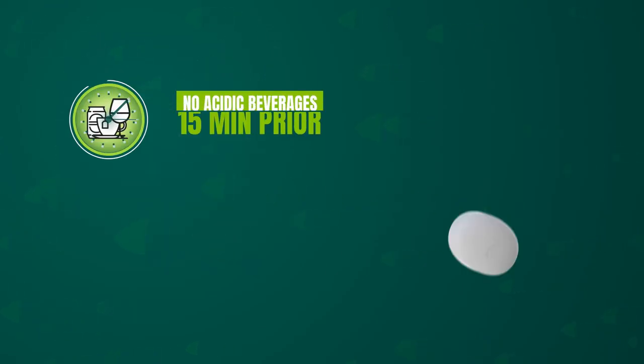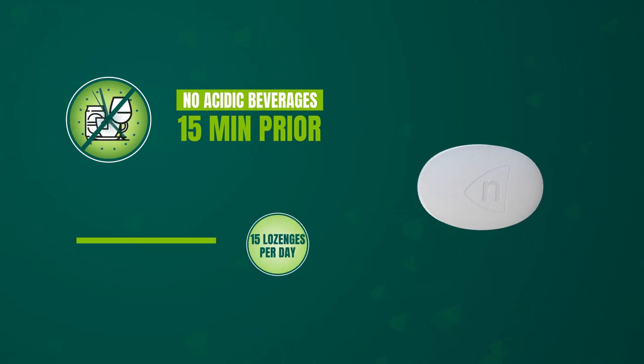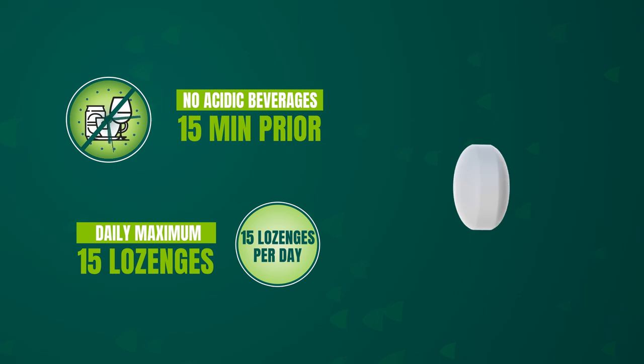Remember, do not drink acidic beverages 15 minutes prior to using Nicorette lozenge to maximize its effectiveness. Do not consume more than 15 lozenges per day.